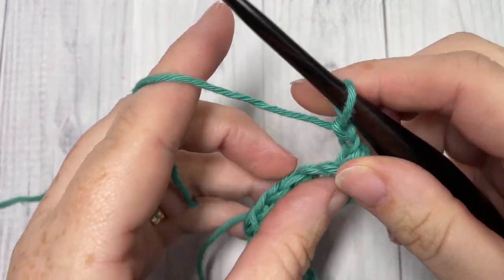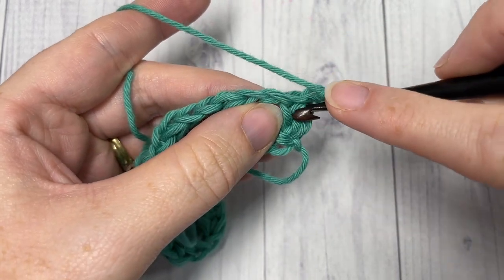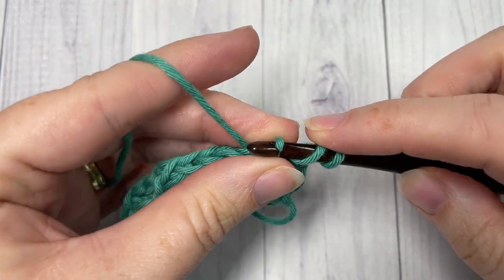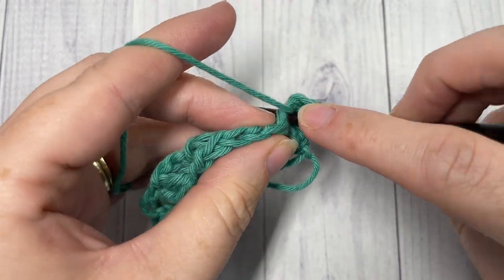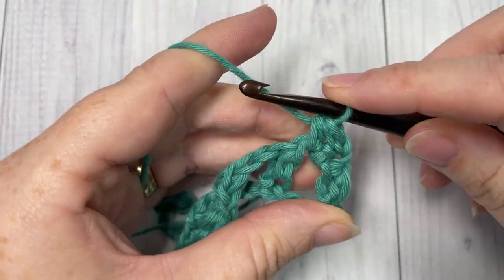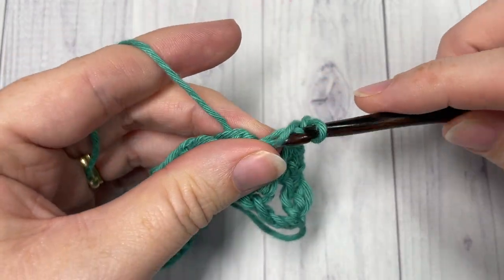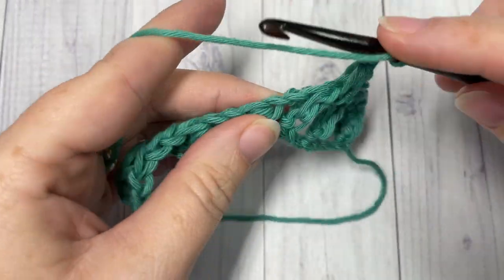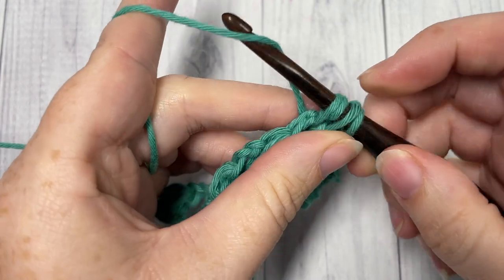For row two, after you've chained two and turned your work, skip that last bamboo stitch and into that first chain two space work one bamboo stitch: yarn over, insert your hook, yarn over, draw up a loop, draw it through that first loop on your hook, yarn over, insert your hook again, yarn over, draw up a loop — four loops on your hook — yarn over, and pull through all four. Then chain two and work another bamboo stitch into that next chain two space. Chain two and repeat all the way across, working your final bamboo stitch into the starting chain two space.